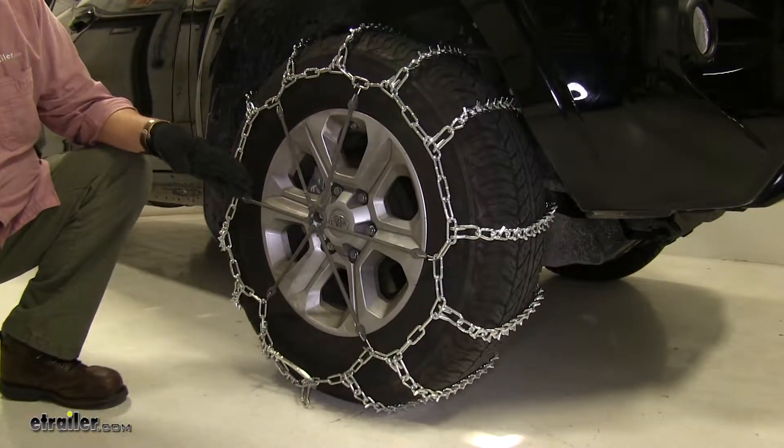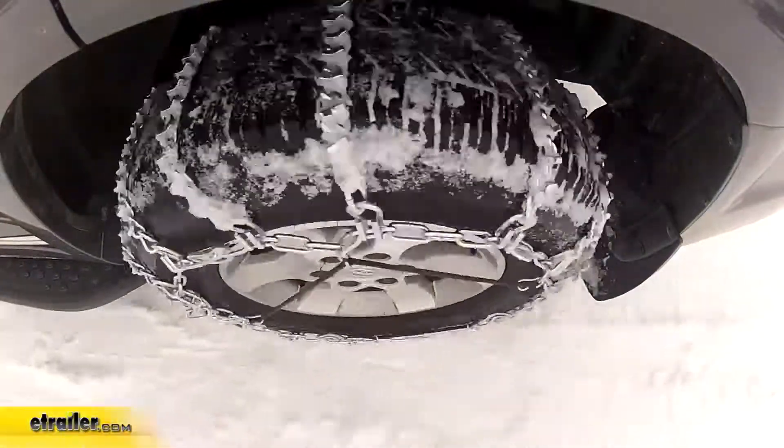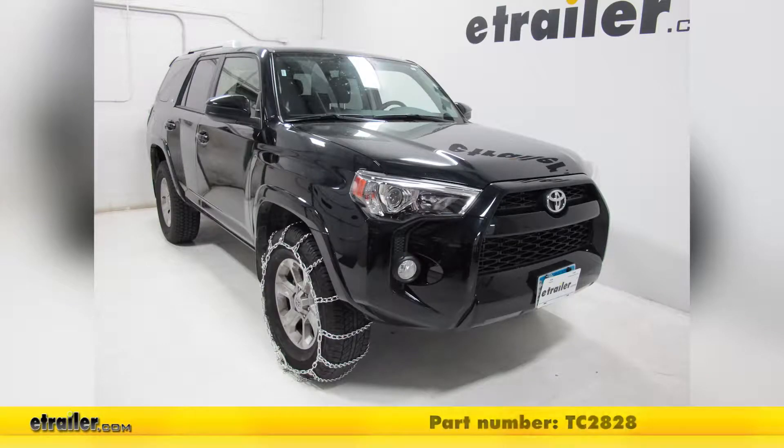With that done, you want to drive a short distance, make sure everything's still working properly, and then you're good to go. And there you have it for the Titan Chain snow tire chains on our 2017 Toyota 4Runner.